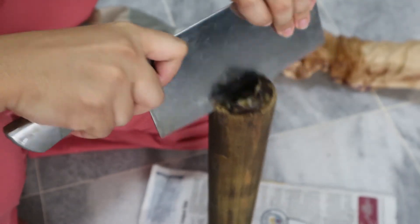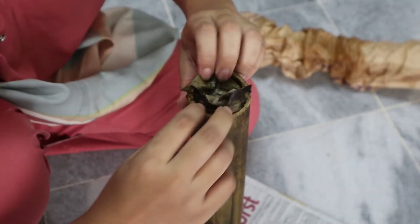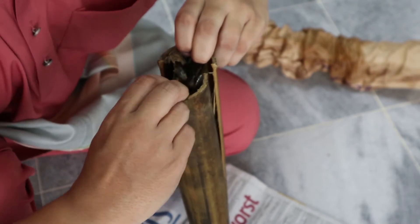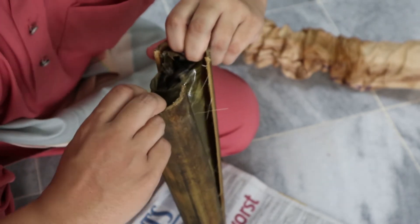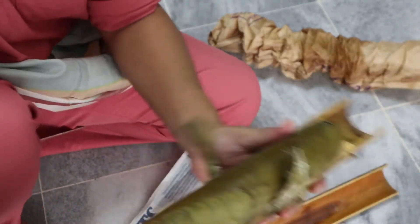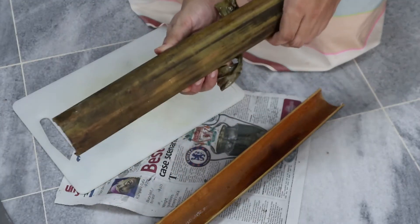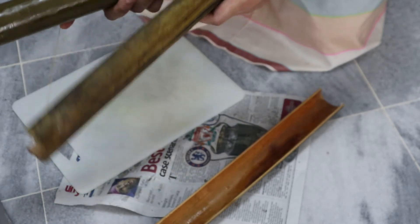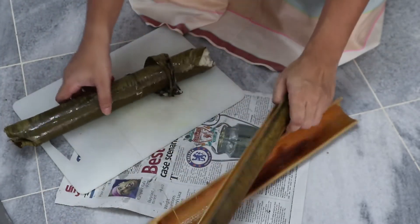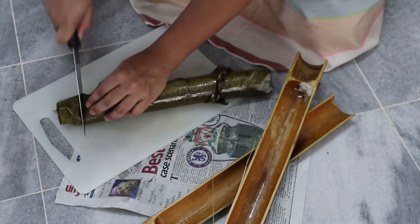The knife goes in like this, then you pierce it — yeah, like that. Then just use your hand to take it out. There you go! Then take a knife and take out the lemang from the bamboo, and just cut it to the size that you want.